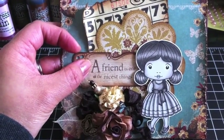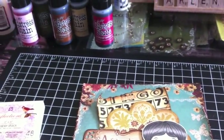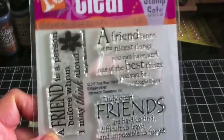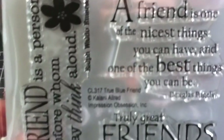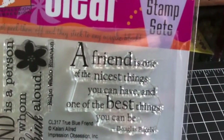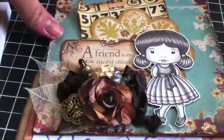What I did is I stamped part of the sentiment — it says 'a friend is one of the nicest things' — and that is from a stamp set I purchased off of the Stamper's Dream website by Impression Obsession. It's called 'True Blue Friend.' I only stamped 'a friend is one of the nicest things' so that I could fit it onto my little tag.